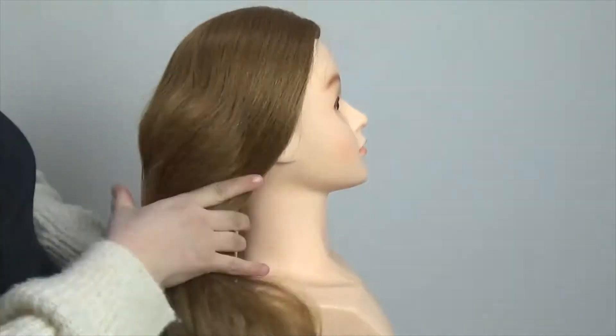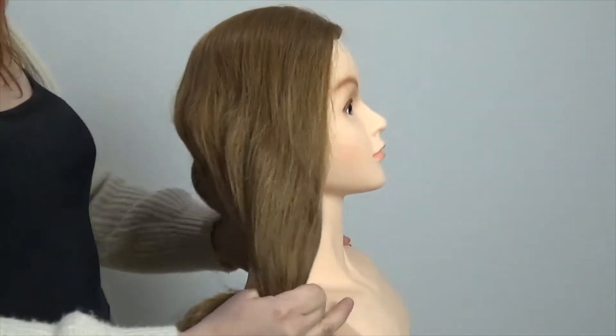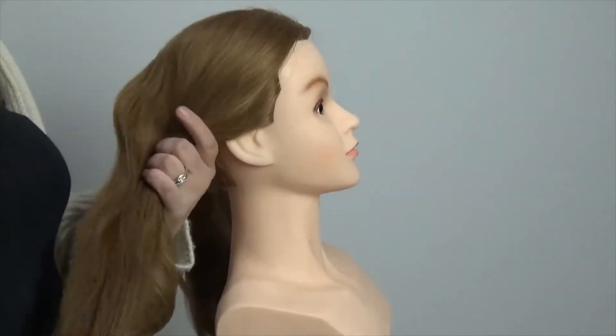Hello everyone, so today I'm going to be showing you how I do a basic French plait. My doll's head is really thick so I'm just going to do it on one half of the head today.